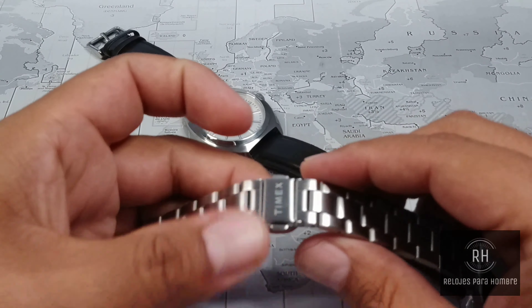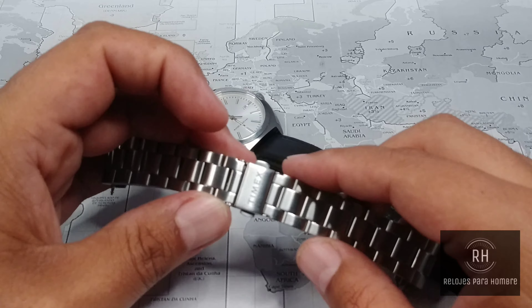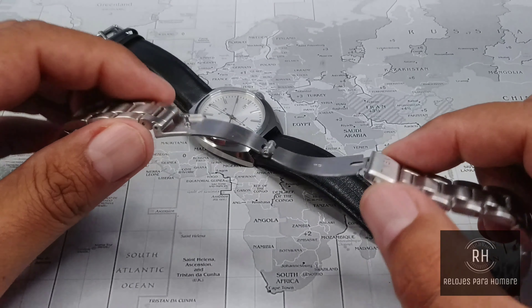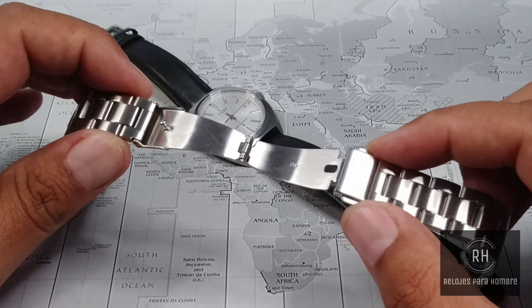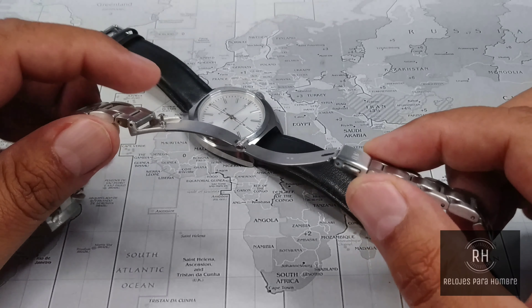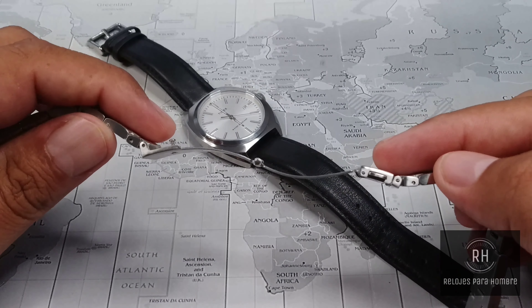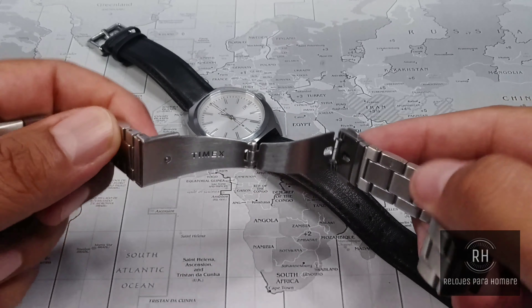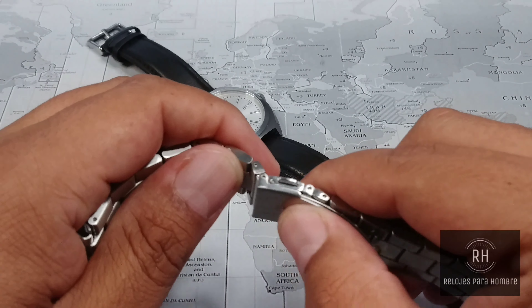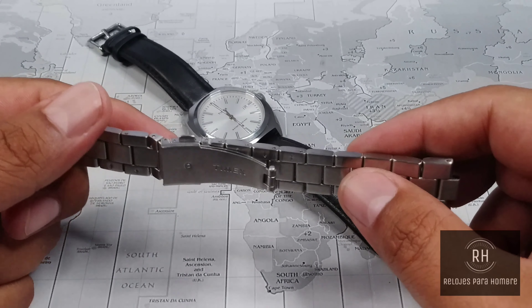This piece has been part of the Milano XL collection. Let's talk about the size: we have a case of 38mm, a lug-to-lug height of 46mm, a thickness of 11mm, and a lug width of 20mm, which makes it very versatile for strap changes.